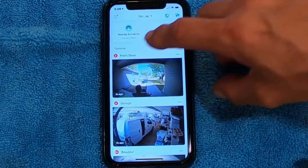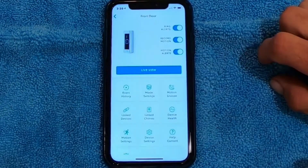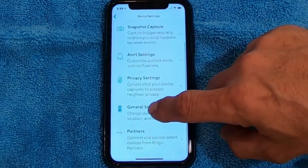This is an easy fix. What we're going to do is I'm going to pick the front door camera, hit the three little dots to the side of the camera, and go to Settings. When I get in the Settings, I'm going to go to Device Settings. From here, I want to scroll down until I get to General Settings.